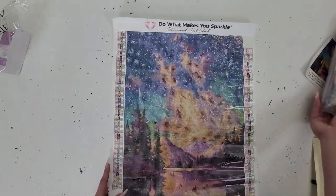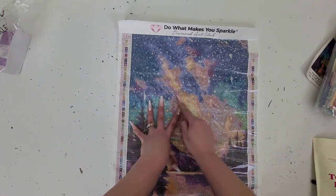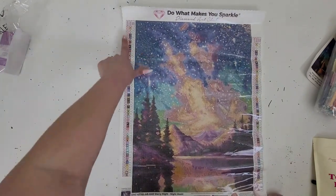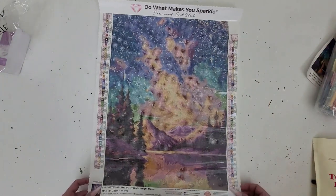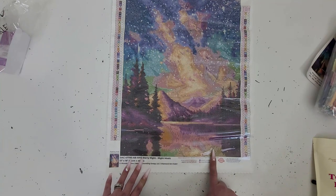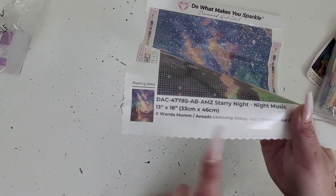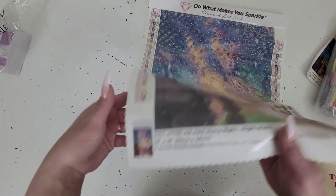We'll go over the canvas a little bit and then look at the drills. At the top of the canvas, you'll get Diamond Art Club's 'Do What Makes You Sparkle.' On the left side you'll get a legend, and on the right side another legend. Down at the bottom of the kit, you'll get warranty information, social media for Diamond Art Club, the canvas name, dimensions, artist, and painting area.